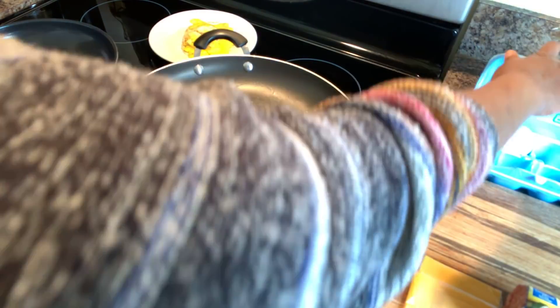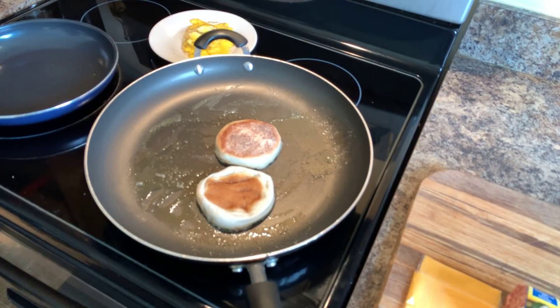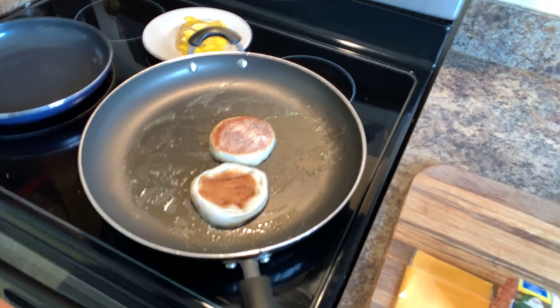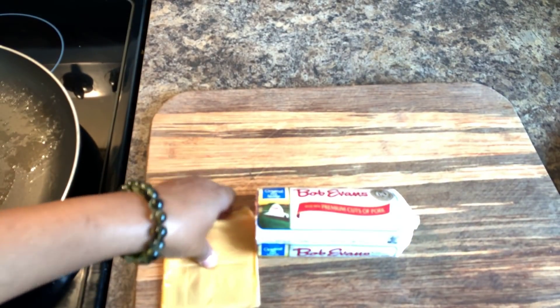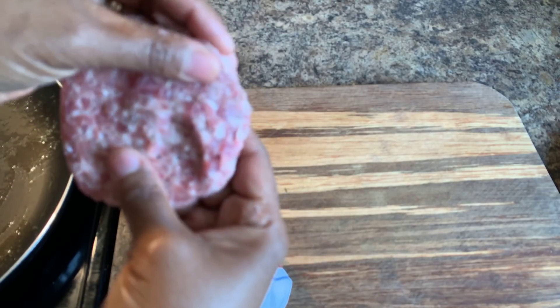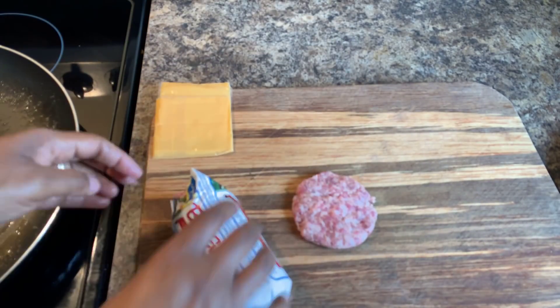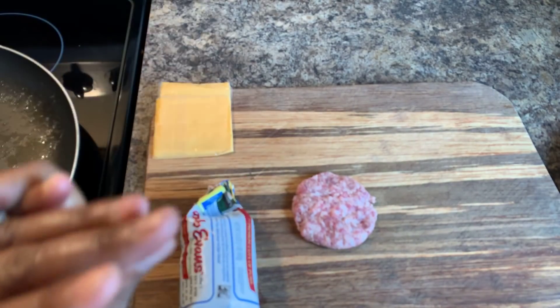Now we're going to come over to our sausage and patty it up while the muffin gets nice and toasty. Just like so — I like to smush mine down in this manner. I'm going to do two patties. Two patties will give you that beautiful, perfect sausage egg and cheese McMuffin.